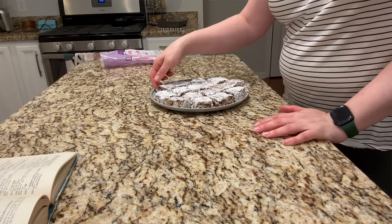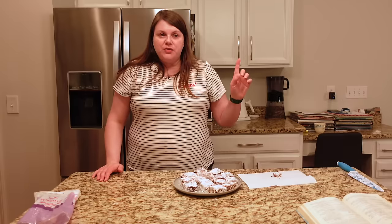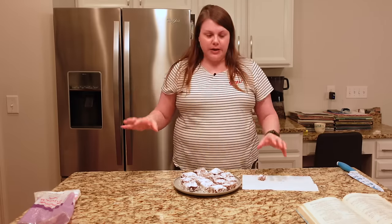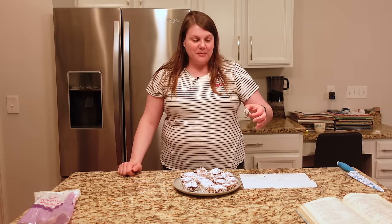Now I get to taste one. They taste old-fashioned — you can tell it's an old-school recipe. If you're not used to a heavy molasses flavor you might be a little put off by these. They're kind of just shy of gingerbread bars because there's no spice — no cinnamon, no ginger, nothing like that. I'm glad I tasted them tonight, I don't know if I could wait until tomorrow. These are good. I'll include the recipe in the description down below.